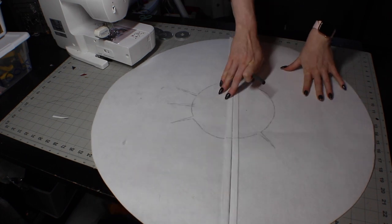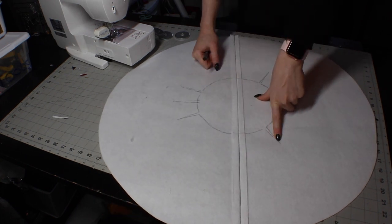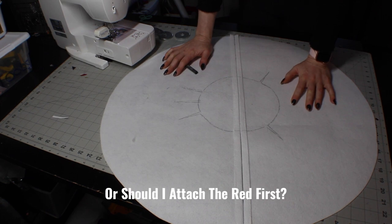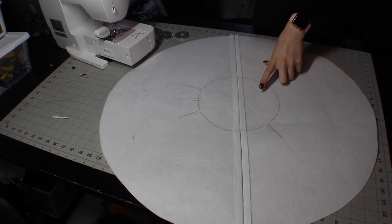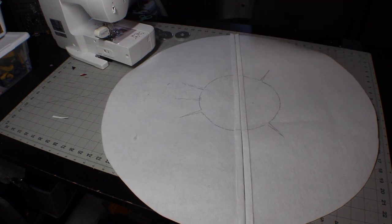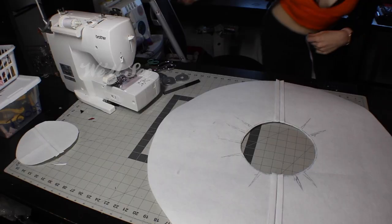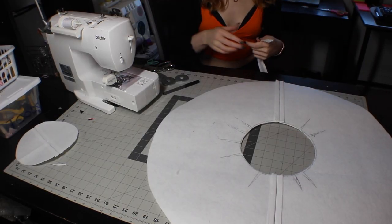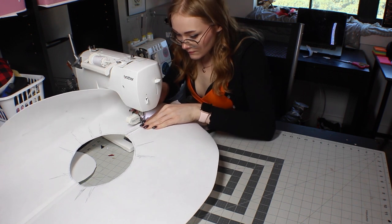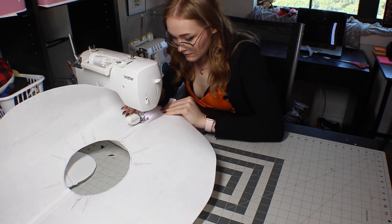So I'm going to cut all this out and then use butt stitching to get — actually, should I attach the red first? Yeah, I think I'm going to cut this out, put the red on it, and then do the darts together. I changed the plan already. I'm going to add some bias strips to this because I think I'm going to put some bones here to help keep them up.